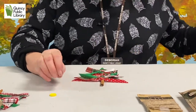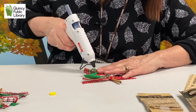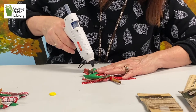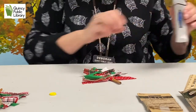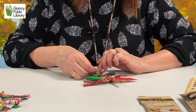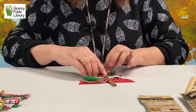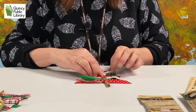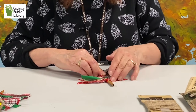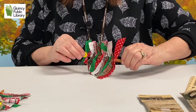You're going to put a little bit of glue on the top of your Christmas tree. Then take your button and set it right on the top of your tree — that's your star. Then we're going to flip it over to put the hanger on there with a little glue from the glue gun. Just flip it over and let that set for a minute.